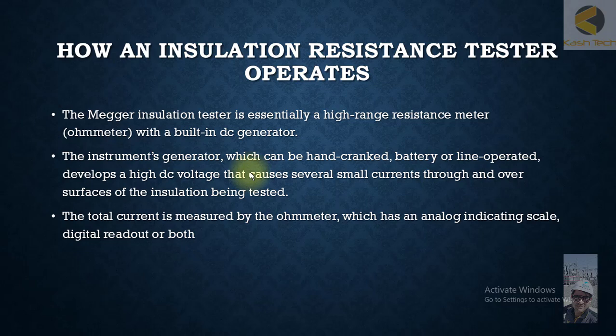Nowadays, more and more you are seeing rechargeable meggers or rechargeable IR testers, or testers which can be plugged in directly from the supply, and you can test from there.